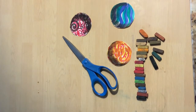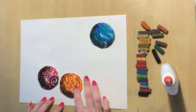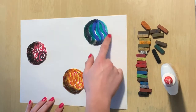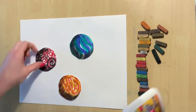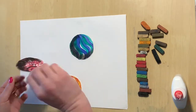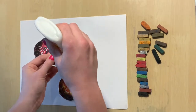Now it is time to get a brand new piece of paper and write your name and code on the back. Then take your freshly cut marbles and decide the composition of your picture. The composition of a picture is where everything is, so there are lots of options. You just need to remember that the light source needs to be the same for all the marbles, so the shadows need to be on the same sides.